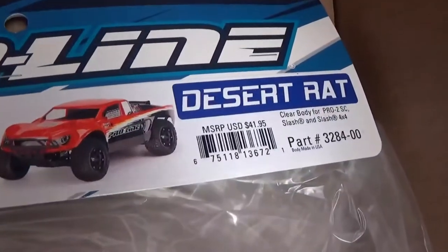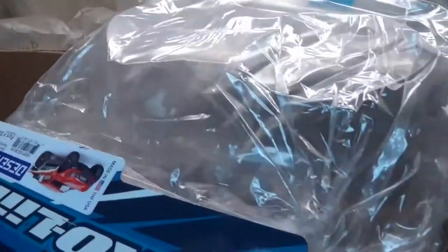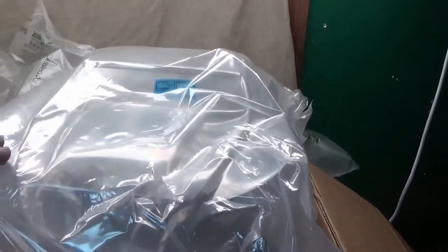The first thing we see is the Pro-Line Desert Rat body for the Slash two-wheel drive. It's been forever since I needed to get a body for Monster, and finally we have one. I cannot wait to get this thing painted. I'm going to my local track Saturday — I get paid Friday and Saturday is my next day off — so I'll be going to get the paint then. I cannot wait to paint it. Let's set this over to the side.